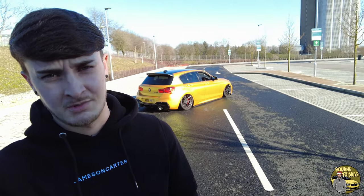Hello everyone and welcome back to Bourne to Drive. If you haven't been on the channel before, my name is Alex Bourne and this is my M140i.